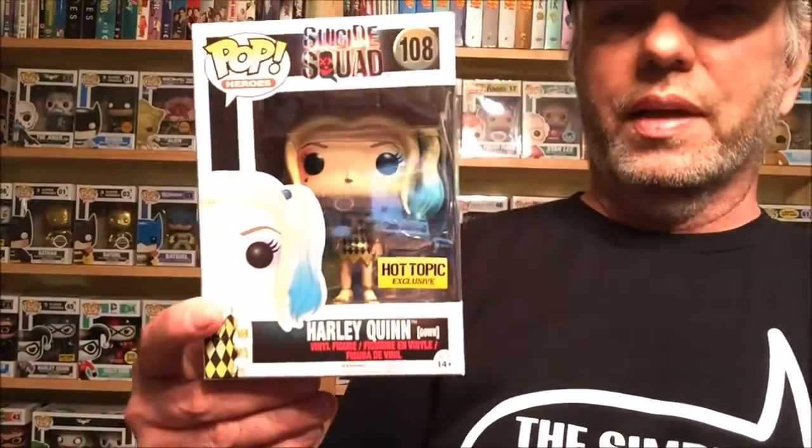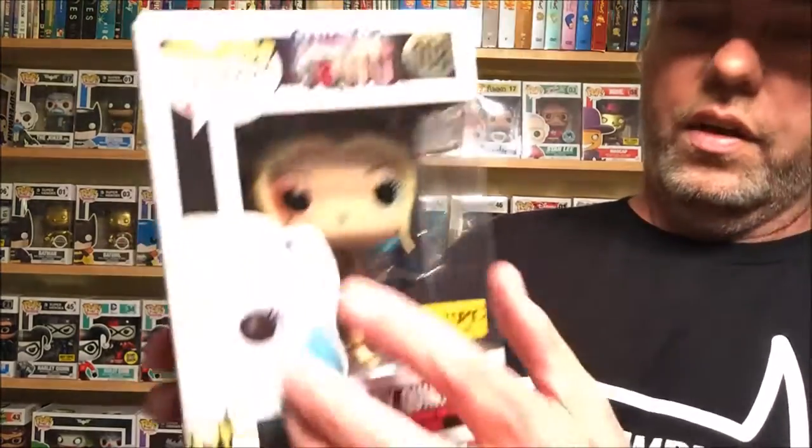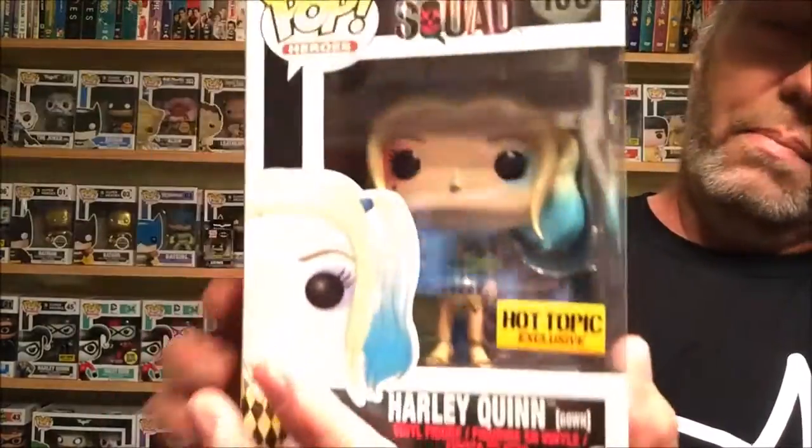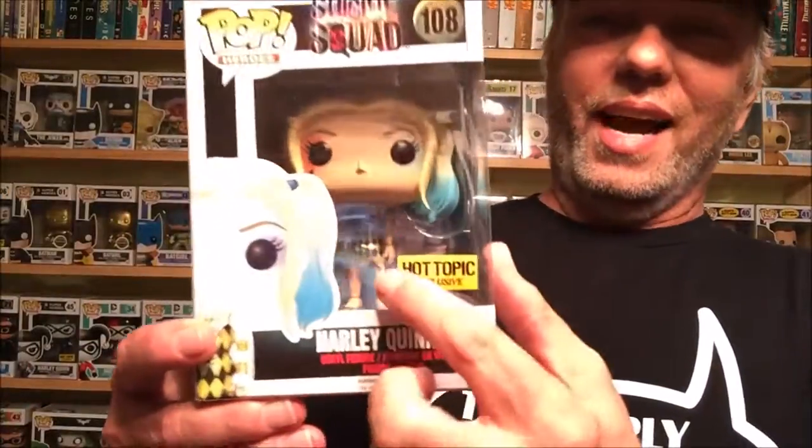Last one I've got is 108 — there's a Joker in a tuxedo I have not found, but this is the Hot Topic exclusive gown version of Harley Quinn, which looks really really cool. I don't see the tattoos on her legs, but she does have the heart still tattooed on her face. She's got some makeup on, and I like that it's got her trademark diamonds on the dress. Really like that.